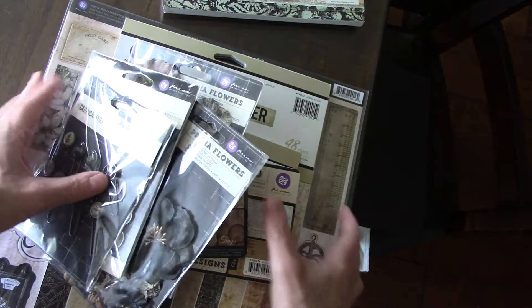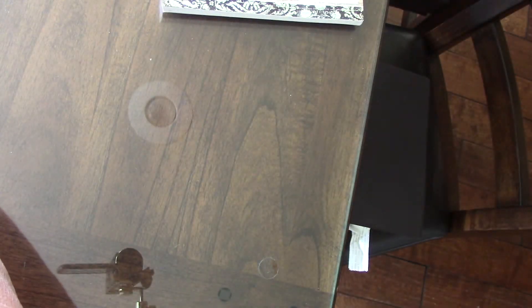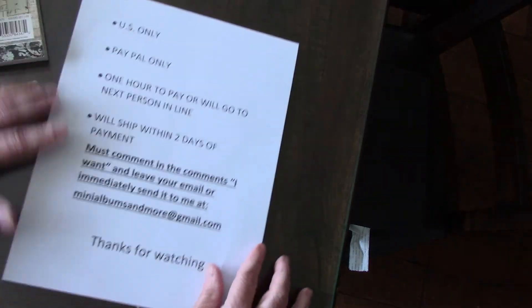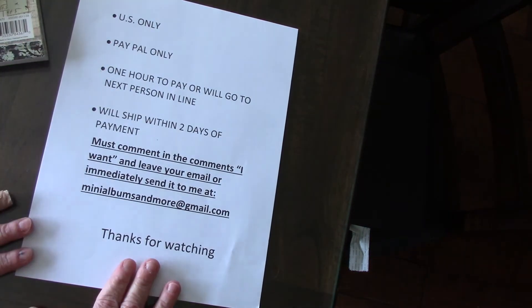So all this is $45 plus $13 shipping for $58 total. There are my rules. Thank you.